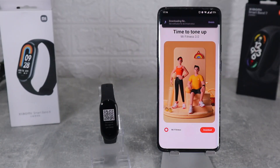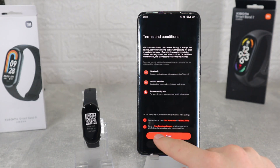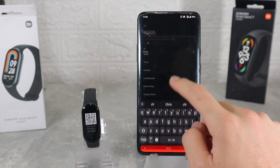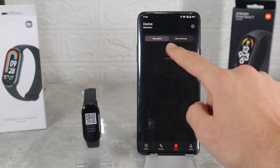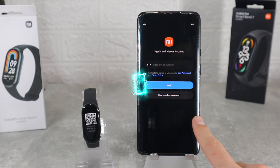This is how the app looks after you open it. Press start to begin and we have to agree here with terms and conditions, also set region and select a theme. Mi Fitness has 4 pages; we have to go to the third one where we have to sign in first to be able to connect the band.